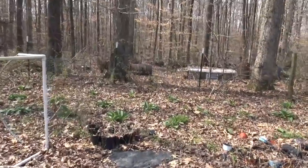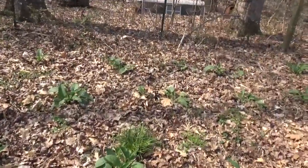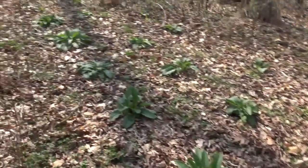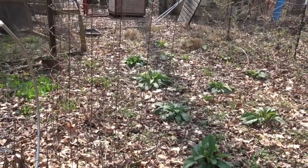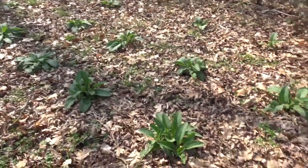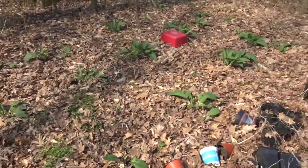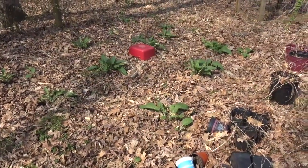Here's the comfrey patch — I think we've got somewhere around 30 to 35 plants in here and they're doing pretty good. I'm not going to give them any commercial fertilizer; I'm going to keep them organic, but I will side dress them with rabbit manure. So that's the next project for the comfrey.